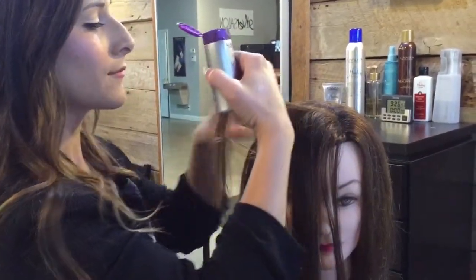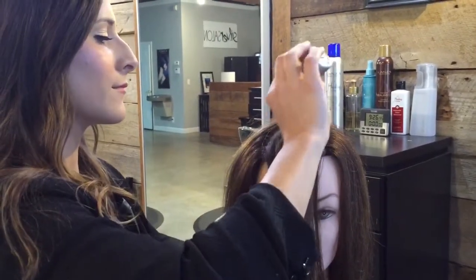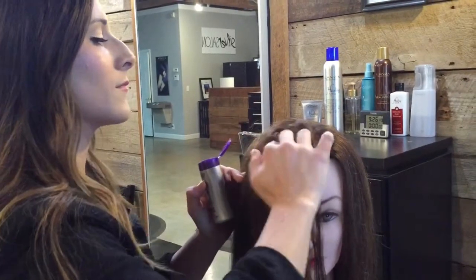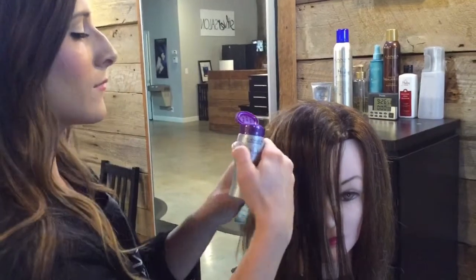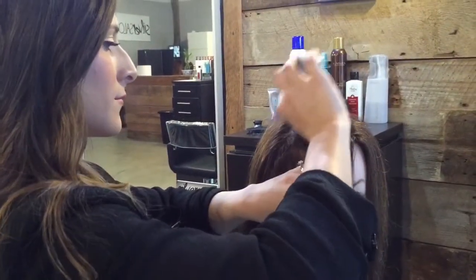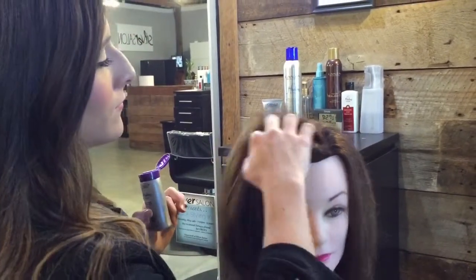Just make sure that you keep rubbing this in really well. This is going to give a lot of lift from the hair off of the scalp and it's going to help us have a really good grip on the hair as we do the fringe braid. We'll just finish rubbing it in really good to her hair.